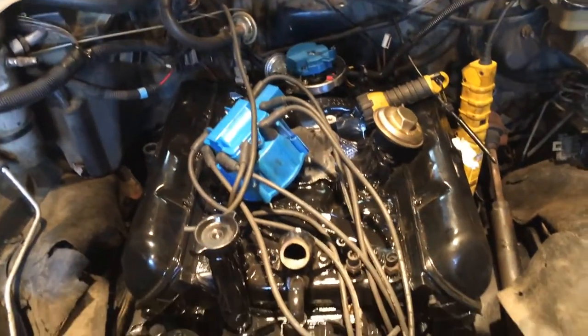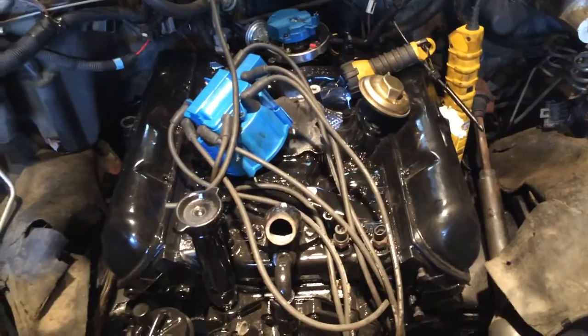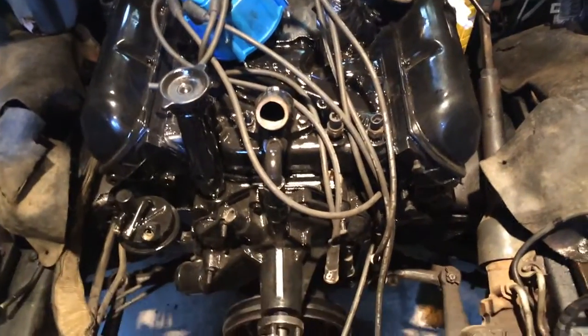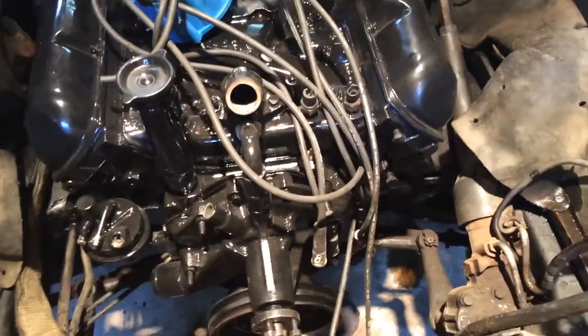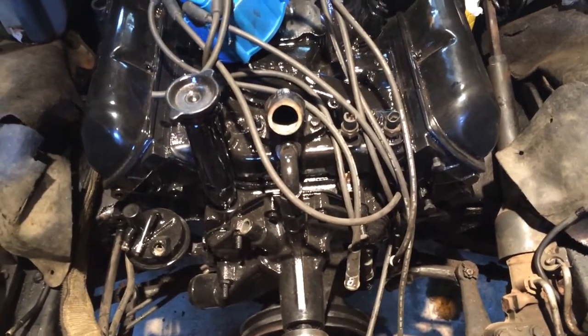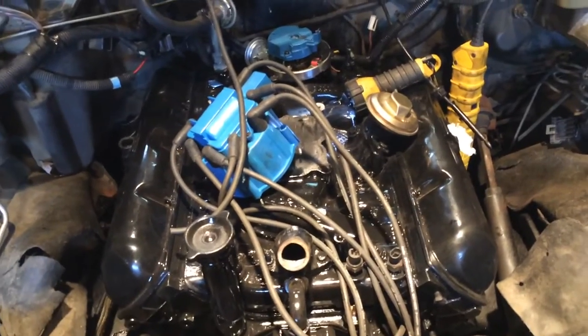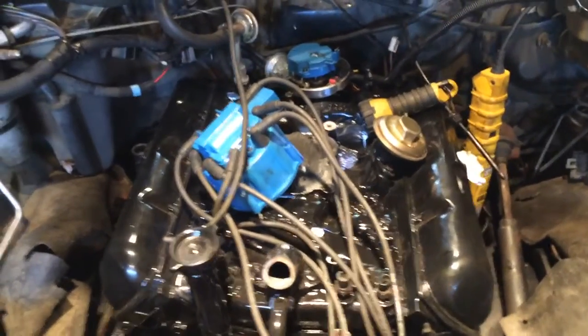First off, you want to make sure your engine is on top dead center compression stroke. I know that mine is because whenever I put the timing chain on it was on top dead center compression stroke, and I haven't moved the position of the crankshaft since.